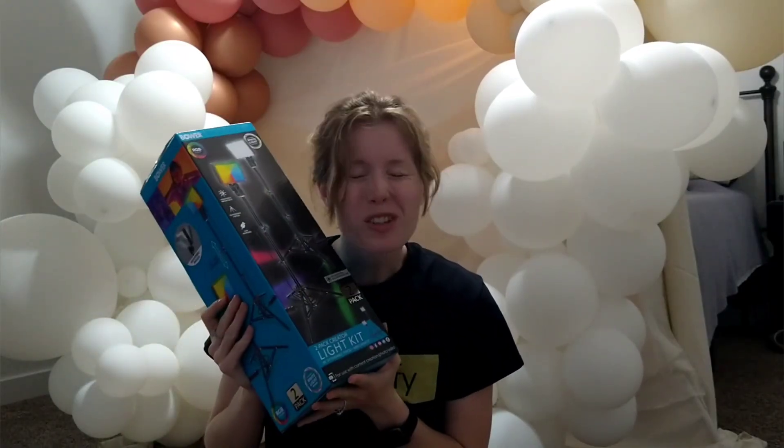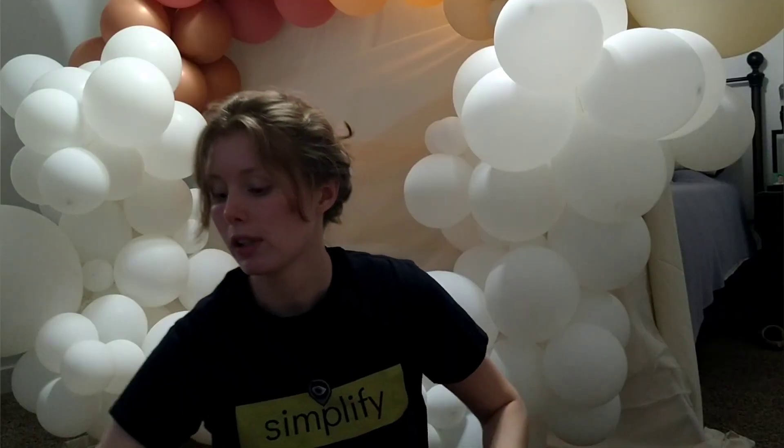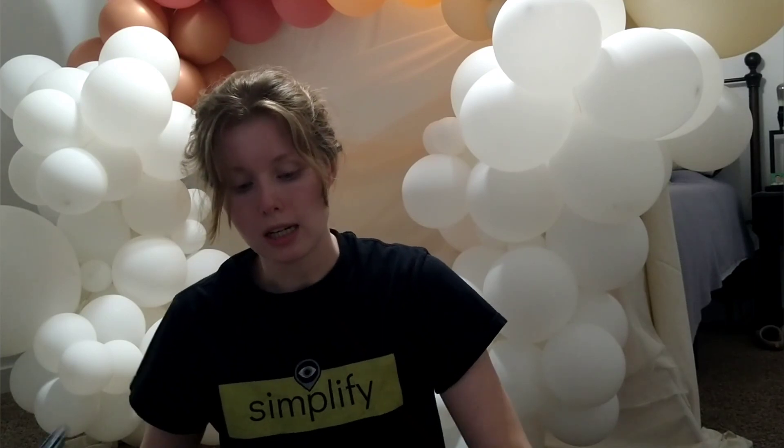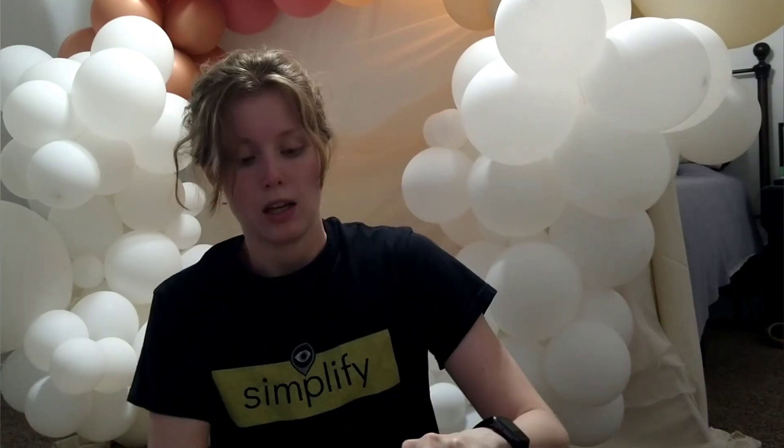Now let's do an unboxing of this new lighting that I bought today. Usually when I do shoots like this, I'm literally taking every single lamp in my home and organizing it around myself. I decided to buy some panel lights — hopefully these will work better than my lamps. My ring light also died. It lasted only about a year, which isn't great. It was a little too small and didn't give off enough light. So it's time for new lighting, and hopefully these solve all my problems.